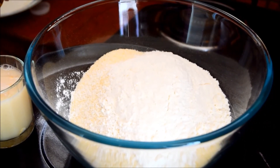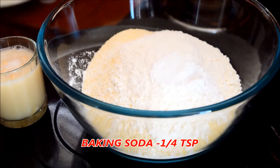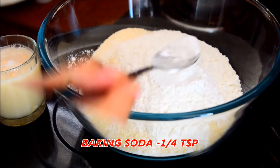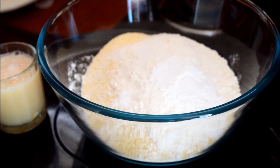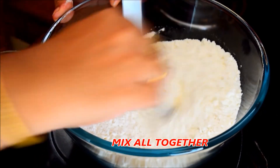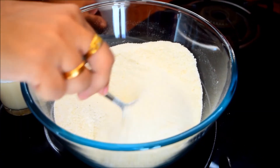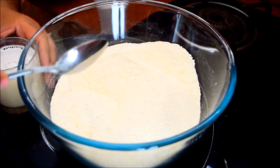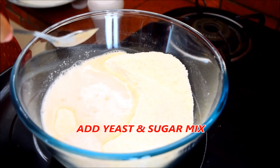1 teaspoon of baking powder. 1 teaspoon of baking soda. We will mix it a little bit. Now, let's mix it in the next step.